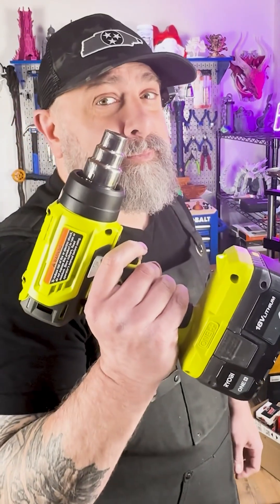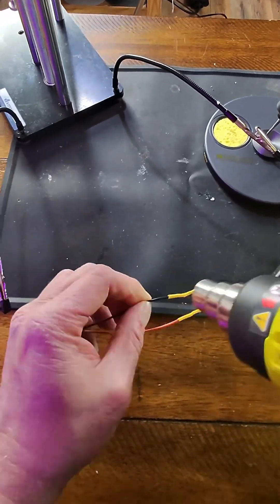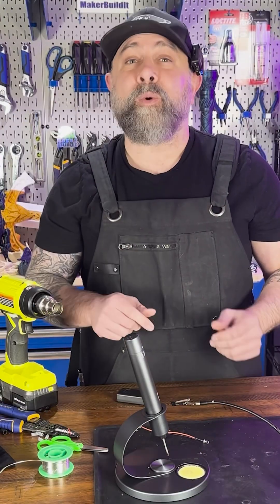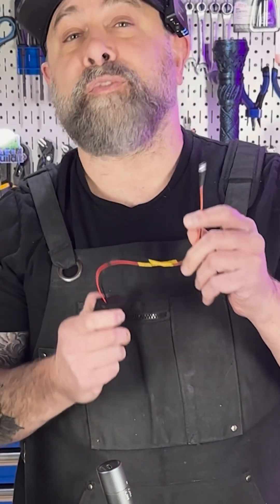Time to shrink wrap. And that's not going anywhere. It's a clean connection and a fast process. Let's see if our soldering works.